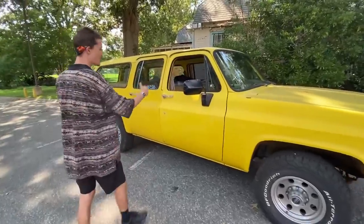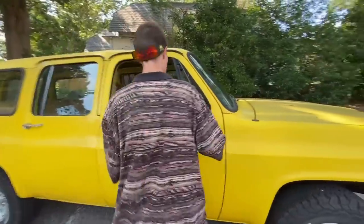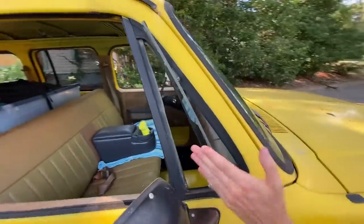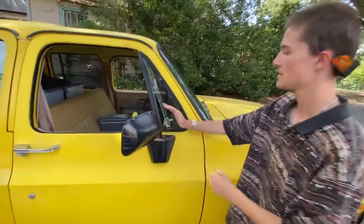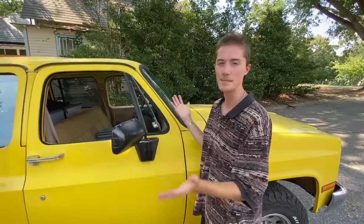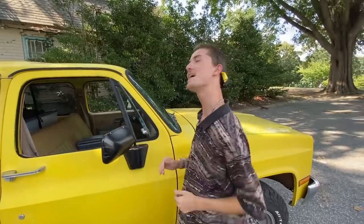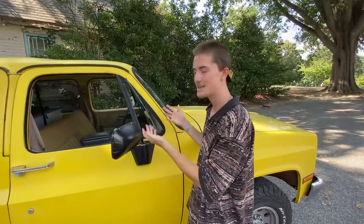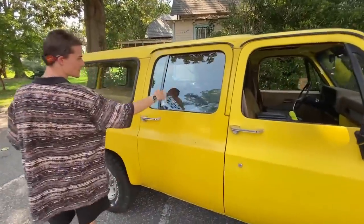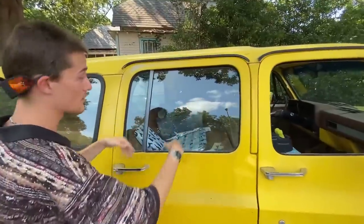Moving on to the side, we have just the normal mirror. The best thing about this car — you've got smoker vents. They're very squeaky, but that is definitely the best thing about this car. Not only can it tow like 10,000 pounds, but you also get smoker vents. Moving on to the back — I'm not opening this door or anything during this video, there's just too much stuff in it.